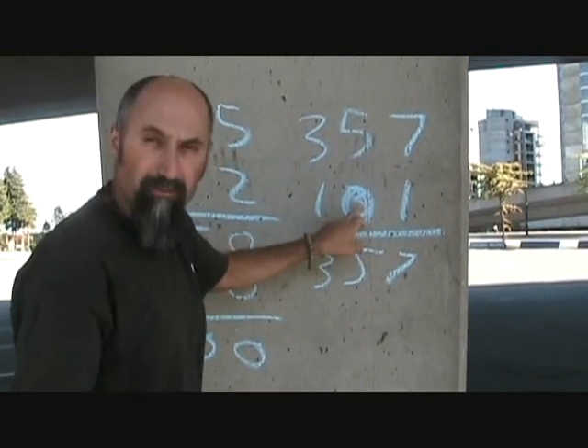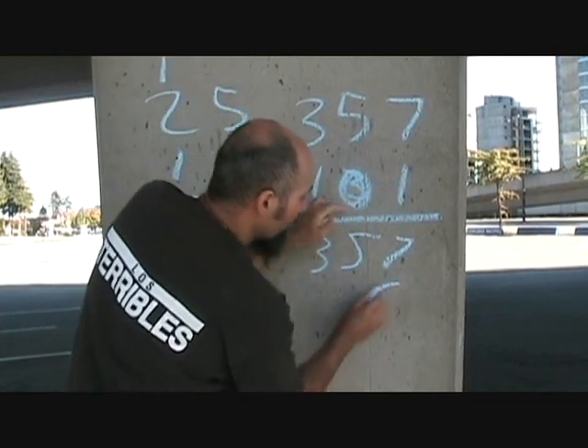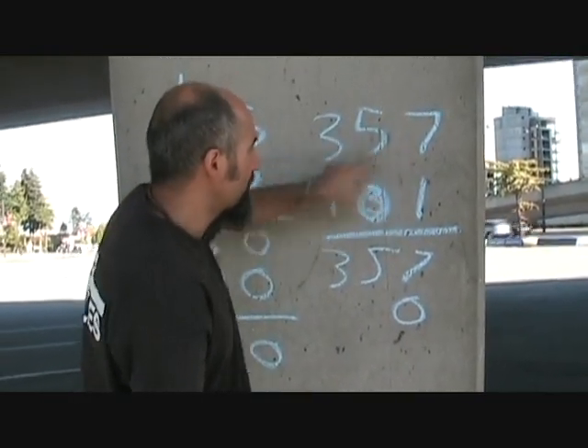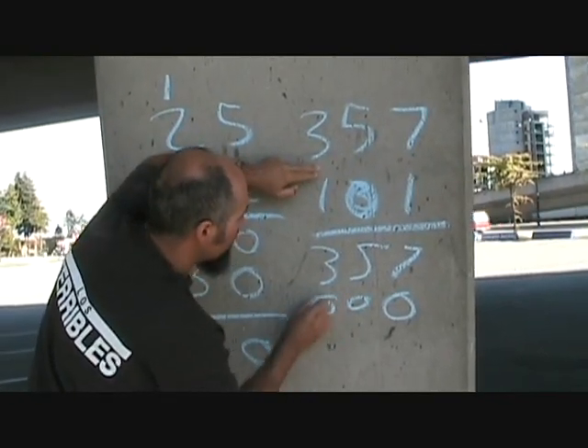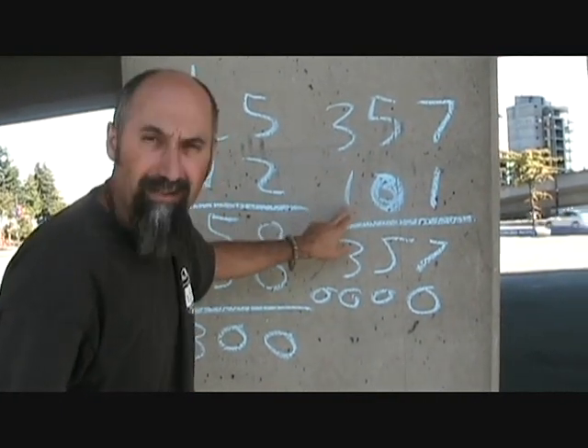When you multiply the next digit, you've got to compensate because it's one digit over — so you add your zero. Then you multiply: zero times all these numbers becomes zero, zero, zero. Straightforward.